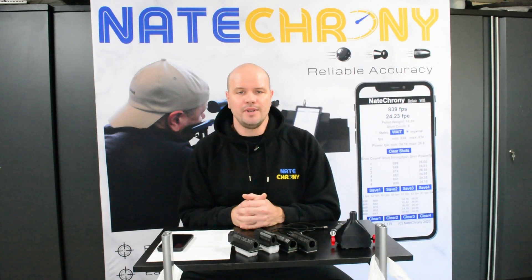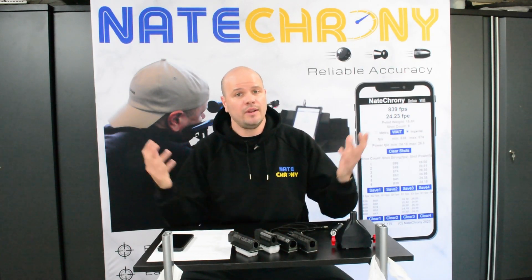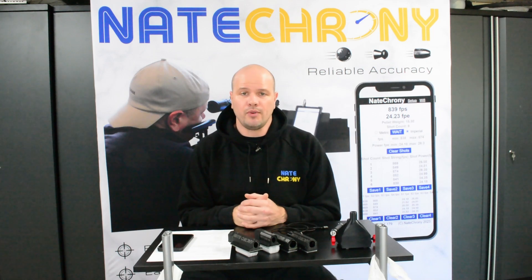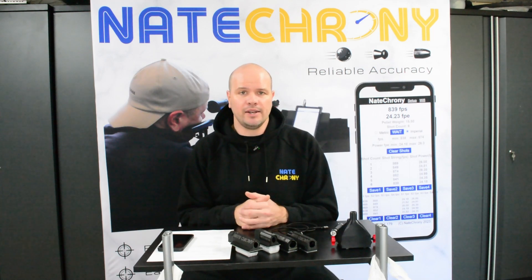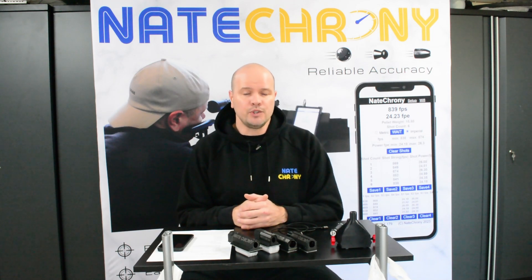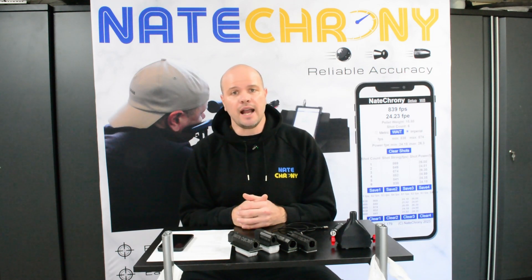Welcome to Nate Crony. I'm Nate, and here at Nate Crony we're all about chronographs. If you're a serious or even just a casual air gunner or air softer, a chronograph is an essential piece of kit that you really need to have.